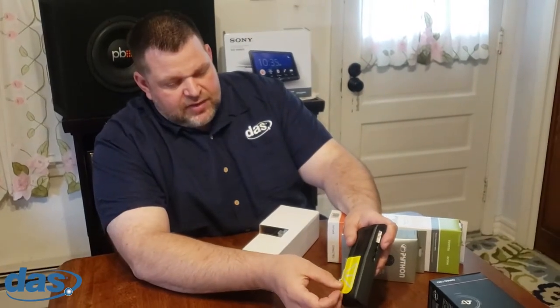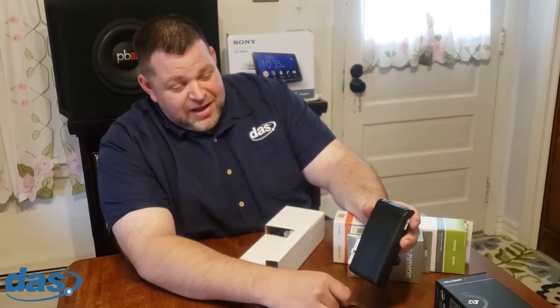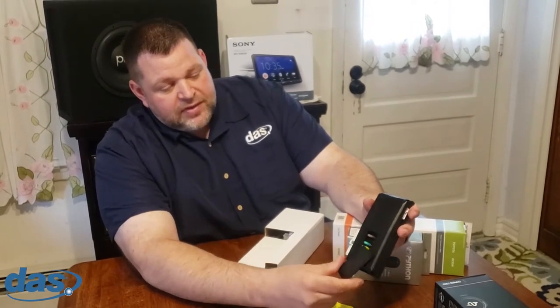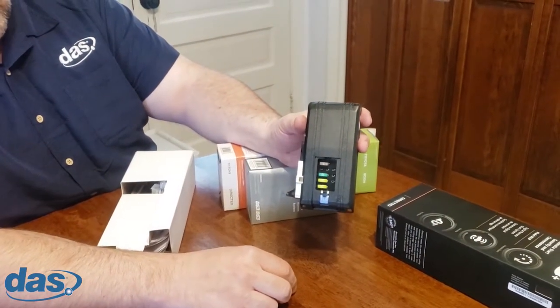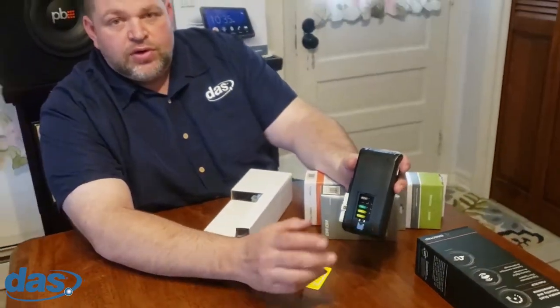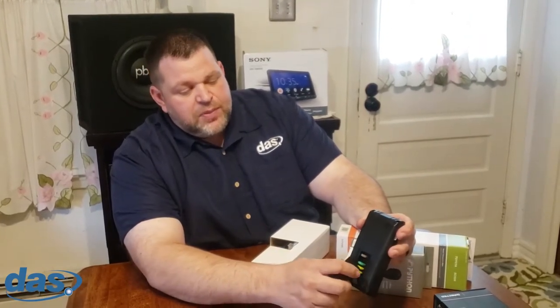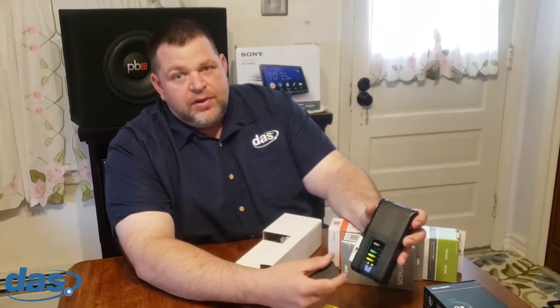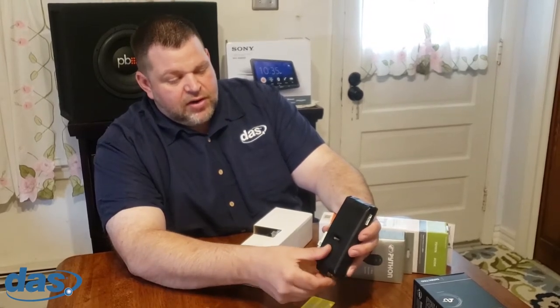If you take this sticker off the top — it's a warning label so you should read it — it's telling you that you need to open this up and configure the fuses properly for whatever application you're working on. When you go to directechs.com and download the information for your vehicle, it's going to have a picture of the brain with the fuses in the proper position. By changing the fuse position, it changes the polarity of the outputs, so it's very important that you do that so you don't fry any circuits inside the car.